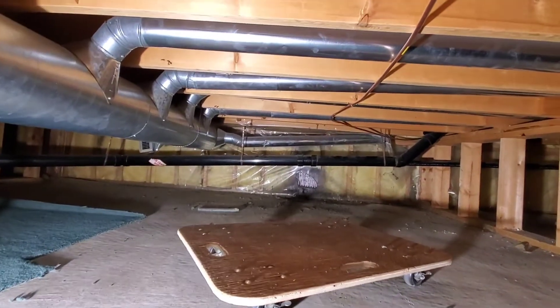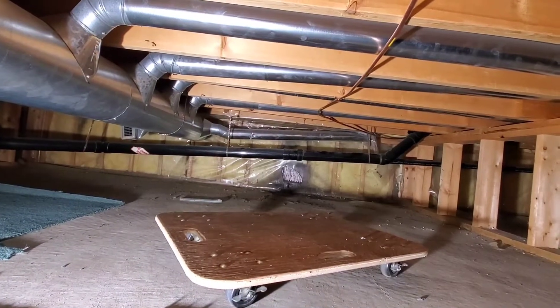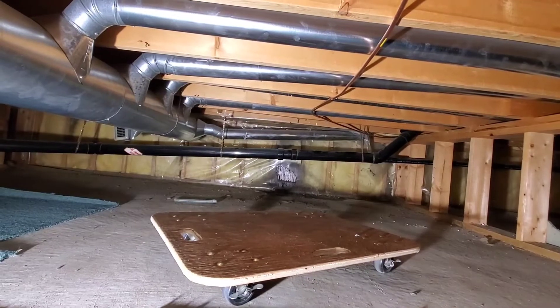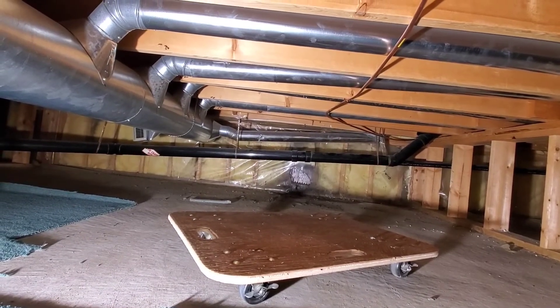What a fantastic idea. So guys, when it comes to a crawl space, if you have a creeper, a skateboard, or a dolly, it's going to make your life so much easier. It's also going to save your knees from having to crawl around in such a tight, confined space. That is your quick tip of the week.